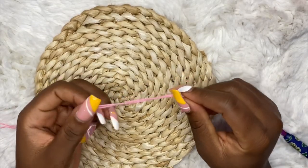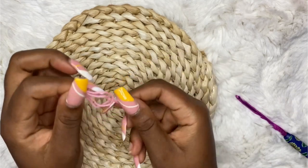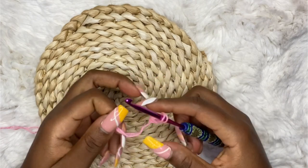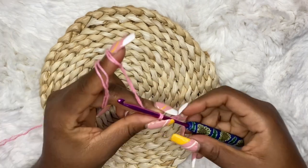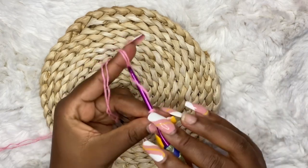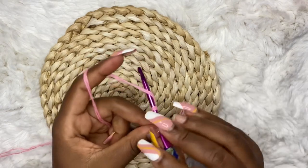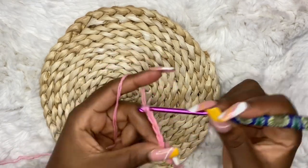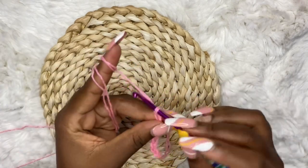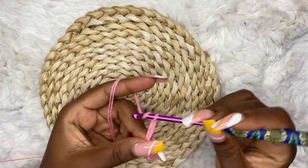We are going to work this top in two parts. First, make your slip knot and you are going to chain 80. If you are doing a size small, consider chaining 75. It all depends on how long you want your back strands to be — if you don't want them too long, don't make a long chain. So make your 80 foundation chains.